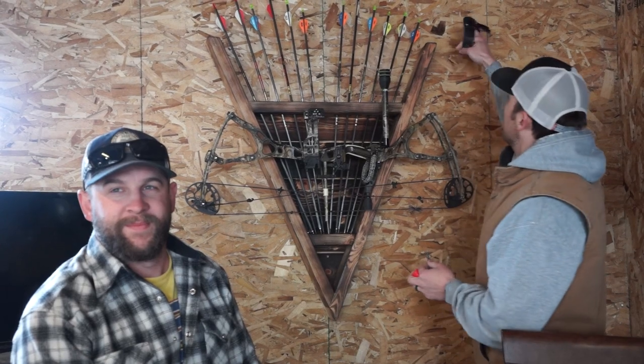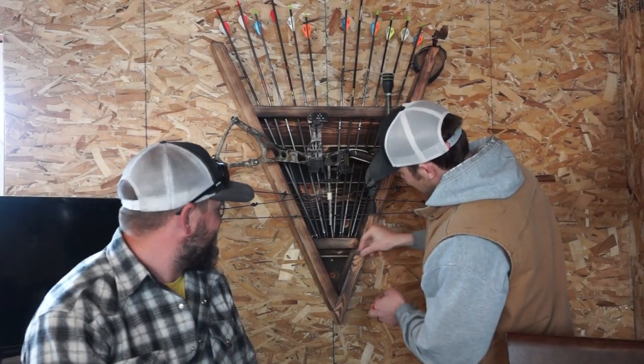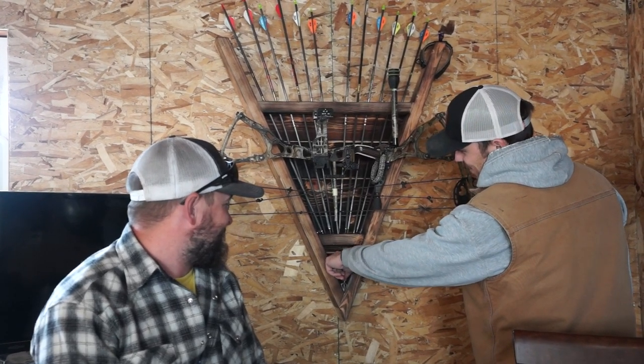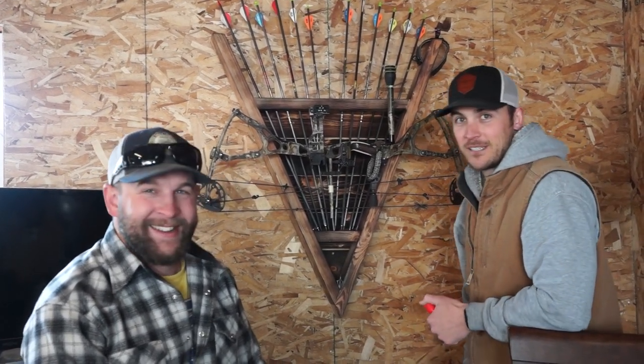You could put something right here and maybe throw your broadheads in there. Actually, don't do that - Timmy's gonna get that. Yeah, keep it away from the kids.